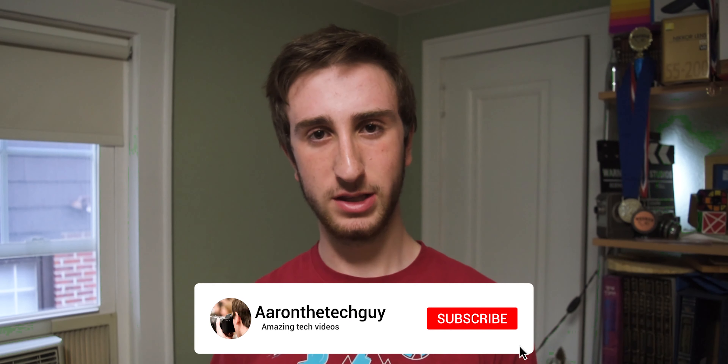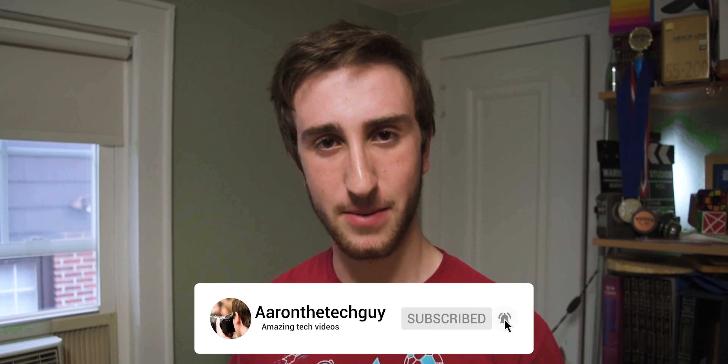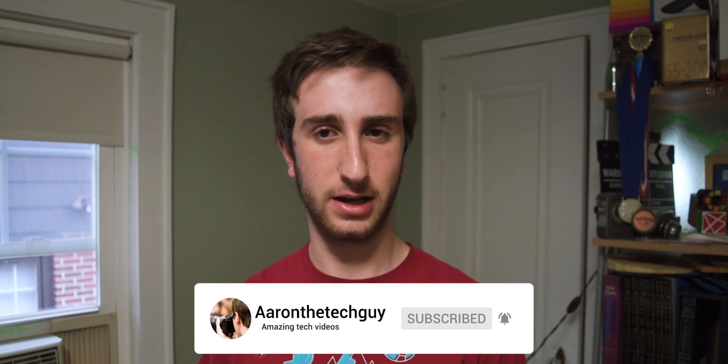Congratulations, you've made it to the end of this video — thanks for watching. If you enjoyed this video, please don't forget to like, subscribe, and turn on notifications with the bell icon so you don't miss any of our future videos. As always, you're watching A.E. Ron, the Tech Guy.